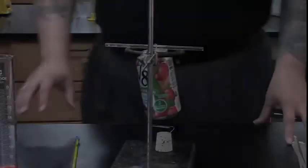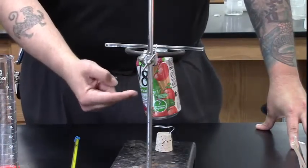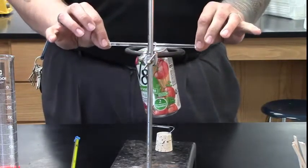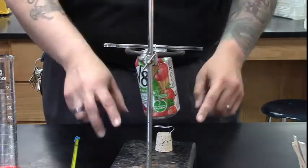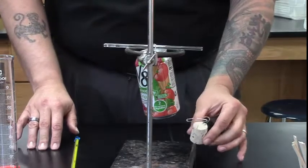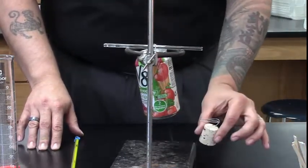Let's take a look at what we're using. So here's our setup. We have a soda can suspended by a glass rod in an iron ring and ring stand, and underneath that we have this cork with a paper clip. That is going to be our food support unit.